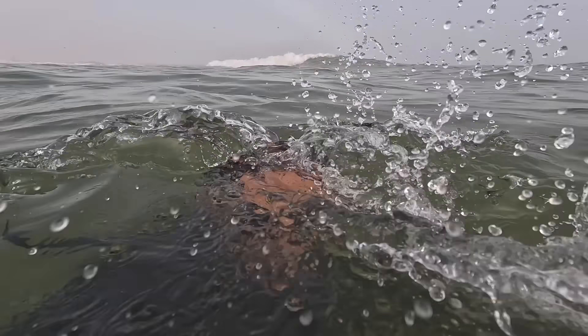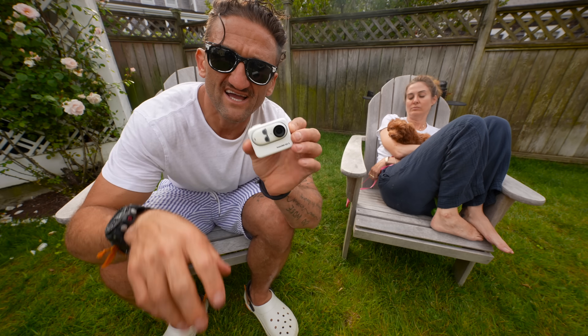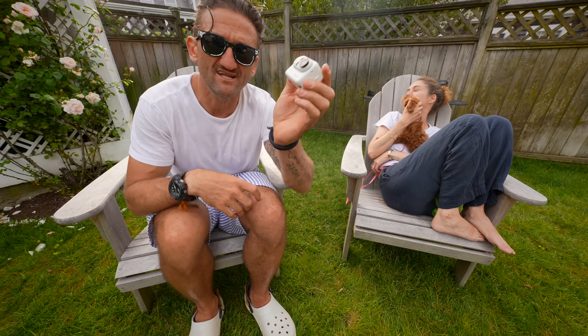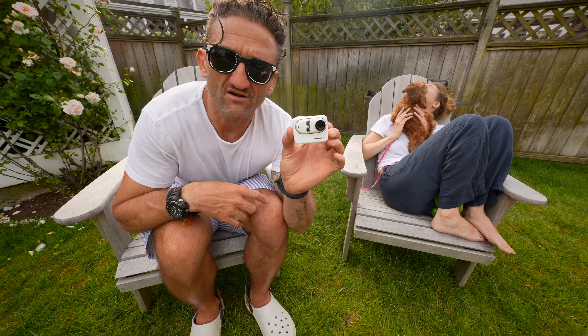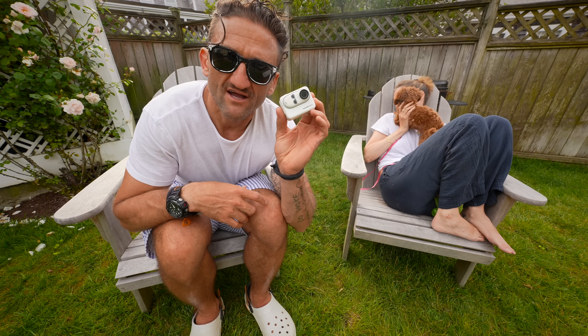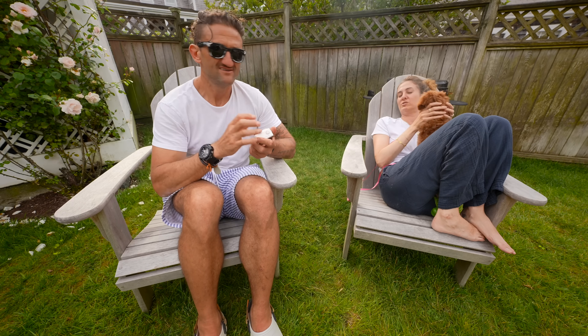It's also waterproof. So that concludes my comprehensive review. Overall I give this product a strong thumbs up. It's the second product Insta360 has made in about a year that is now part of my go-to arsenal and lives in my camera bag for every movie that I make.